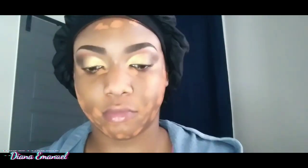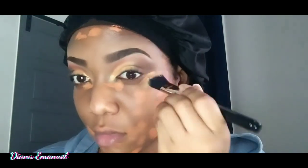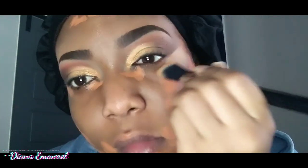To cover my dark spots, I go in with my elf Color Correcting Stick, then I put over it the Granada Concealer by Juvia's Place. Just blend — blend all those sins away, just push them down.